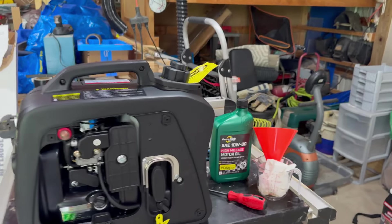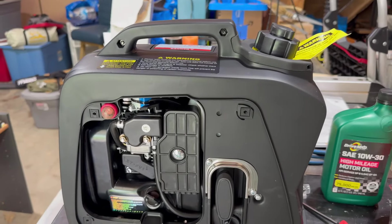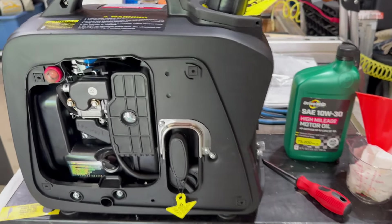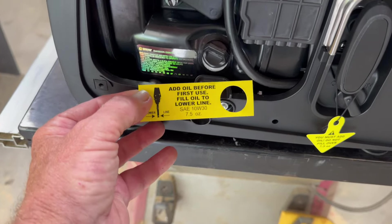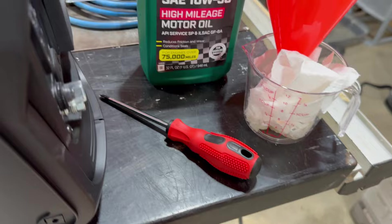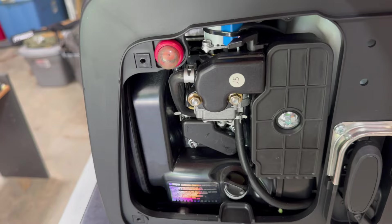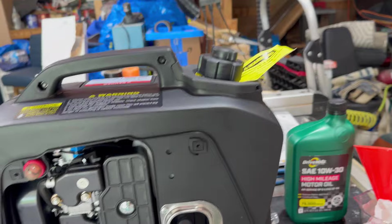I just added the 10w30 oil to break it in. I'm going to run it for 10 to 12 hours and then change the oil again. They are adamant — you must add oil. It takes 7.5 ounces. I filled it up to just a little over 7, put it in, then leaned it forward a little bit, and you could see the oil was right exactly where it was supposed to be.